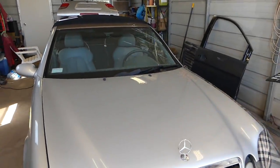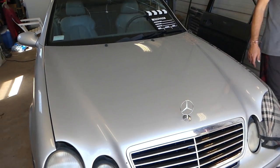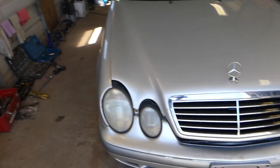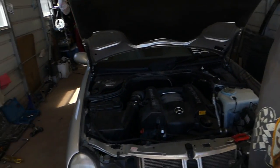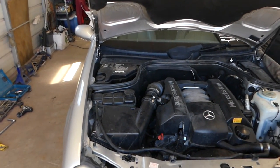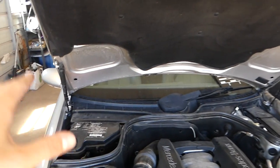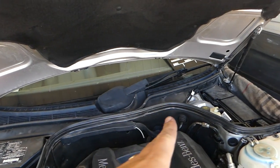Hey guys, welcome back to Auto Repair Guys. Today we will be working on the CLK — we'll show you how to remove and replace hood shock strut supports on Mercedes vehicles. Many will be about the same procedure. The CLK we're demonstrating is a 2000 model, but the E-Class of that generation will be the same. It has two strut supports, left and right.